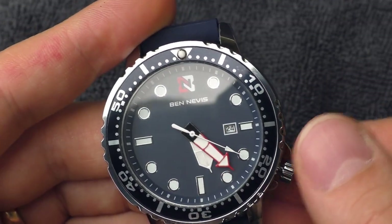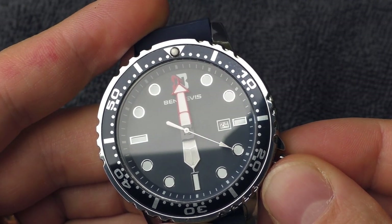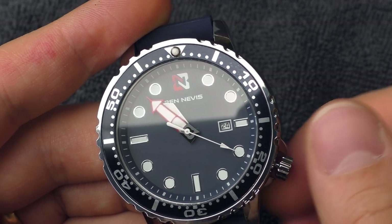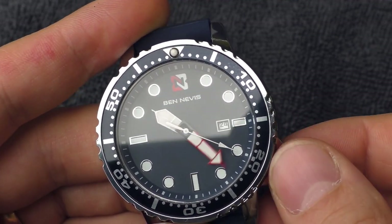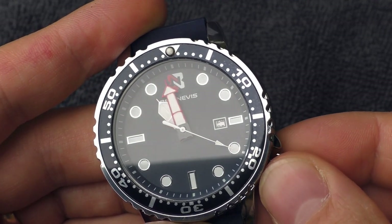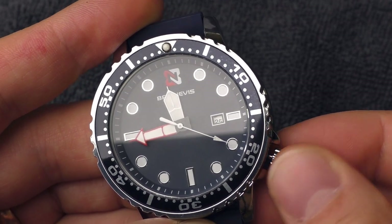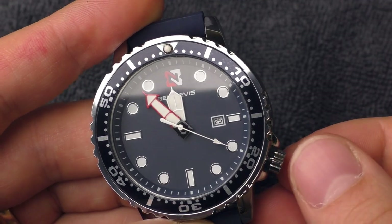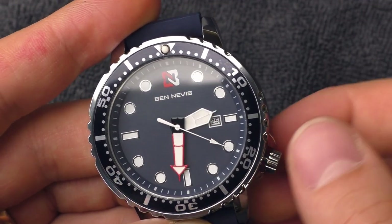How is the alignment at six o'clock? Alignment is good — that's nice. Let's see how it flips the date: 9 PM, 10 PM, 11 PM, 11:30, 11:45... it's not too bad, pretty close to midnight.